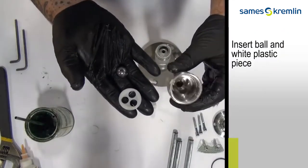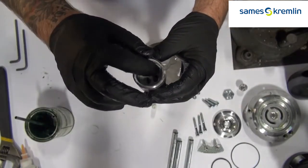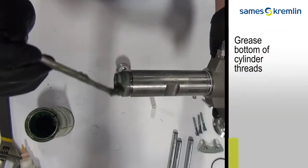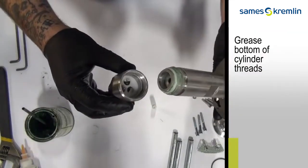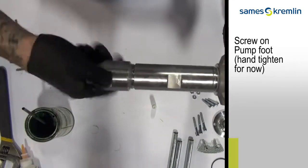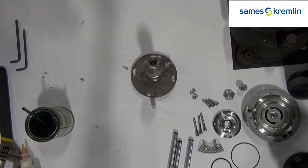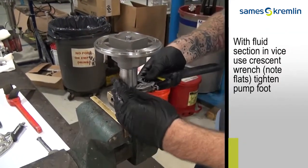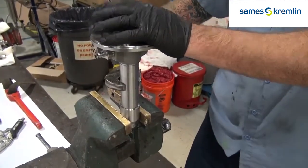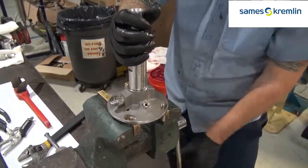Reinsert the ball in the plastic white holder before you install the bottom seat. With the fluid section in a vise, use a crescent wrench to tighten first the pump foot. Then turn over the fluid section and tighten onto the top of the fluid section.